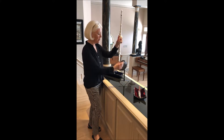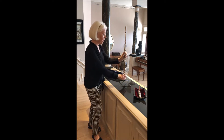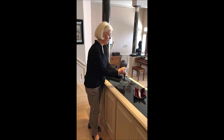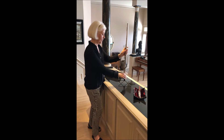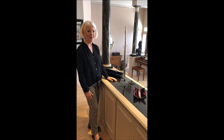You can either leave the piccolo peg on or take it off. Either way, it's a very sturdy stand for your flute.